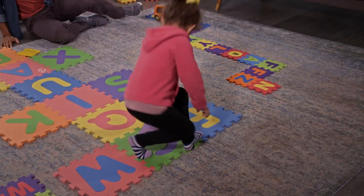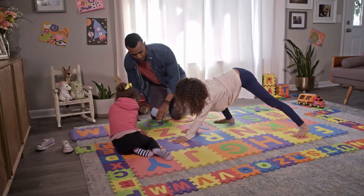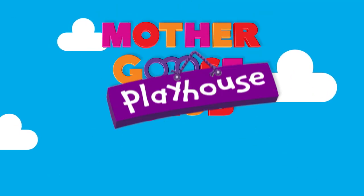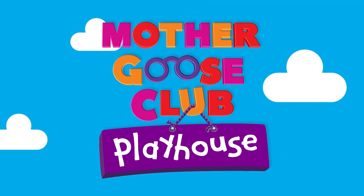I think there are a lot of opportunities for that, particularly with this exercise. These ABC floor mats are a great way for you and your kids to get your minds and your bodies moving. So go for it — let the games begin. Mother Goose Club Playhouse.